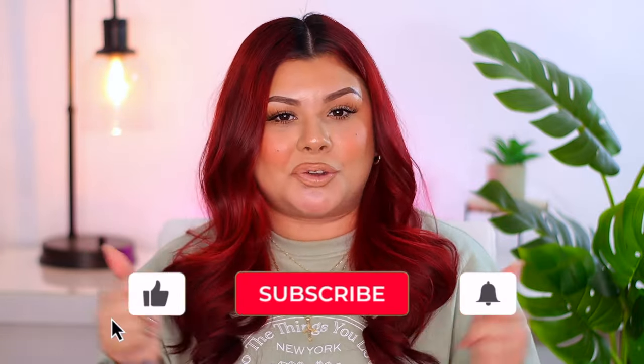So I'm gonna stop rambling and we're gonna get right into today's video. Before we do, please make sure to subscribe to my channel if you haven't already, and give me a big thumbs up if you enjoy today's video. Without further ado, let's get into this red hair routine.